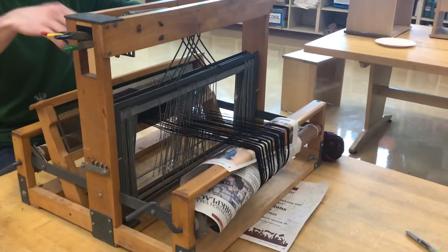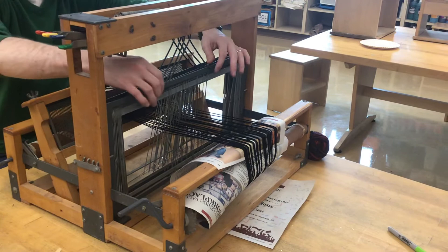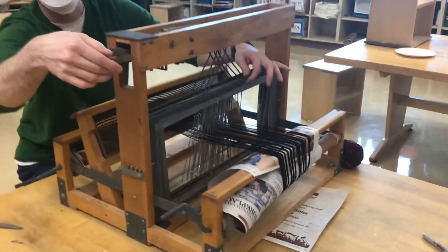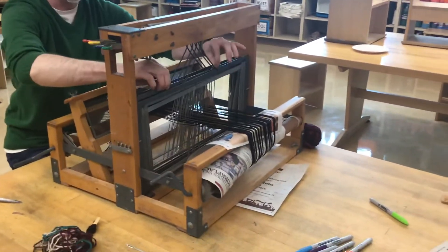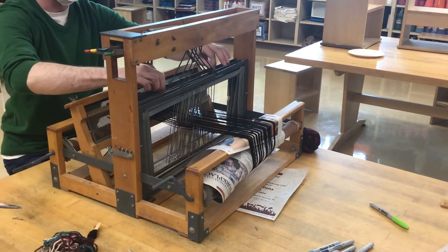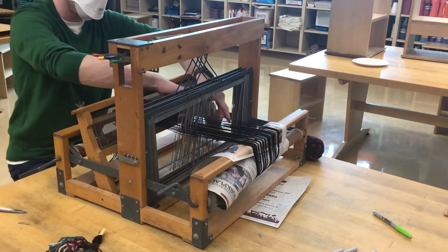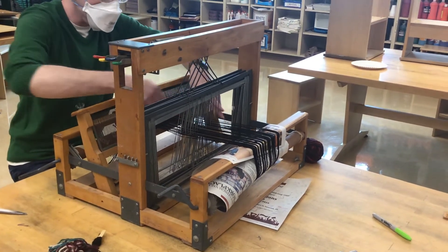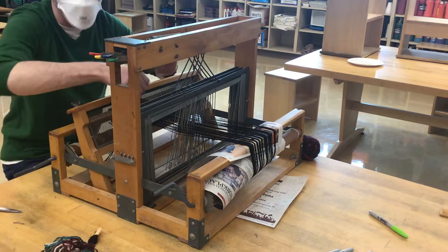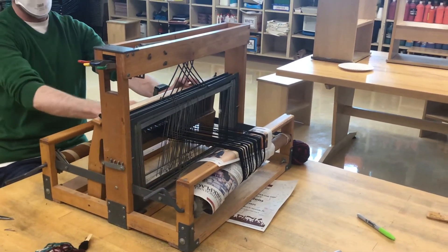There are four heddles and you have to thread them in a certain pattern. Green is number four, blue is number three, yellow is number two, and red is number one. So I have them threaded in a one-two-three-four pattern. You can see all the strings here — you have to put them through each one of these little eyes to make your pattern, and then all of those strings go through this thing.